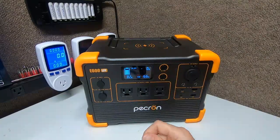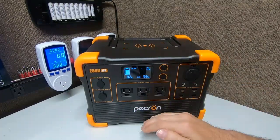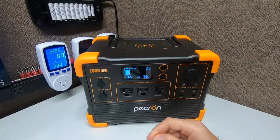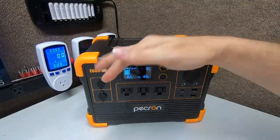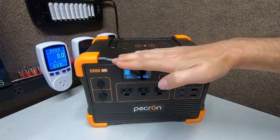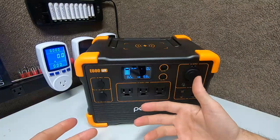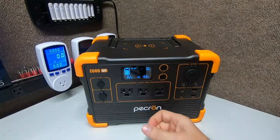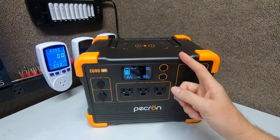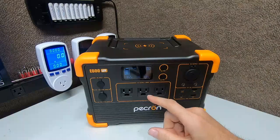The battery is rated 3500 cycles to 80 percent. What that means: you can cycle this battery once a day every day for 10 years and it'll still hold 80 percent capacity. You probably won't keep it for 10 years — you'll buy a bigger and better system. 3500 cycles to 80 percent means the top portion of the battery cells won't completely fill after heavy long-term use. Batteries deteriorate over time like everything else. That rating is yet to be verified independently but it matches the datasheet.